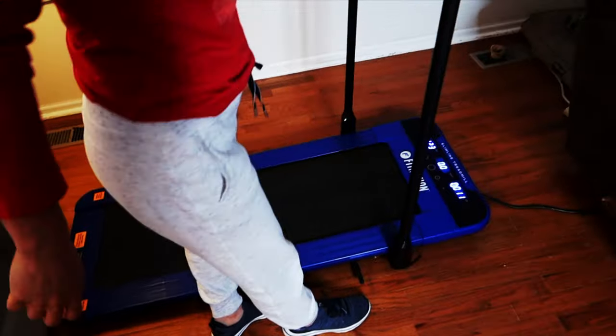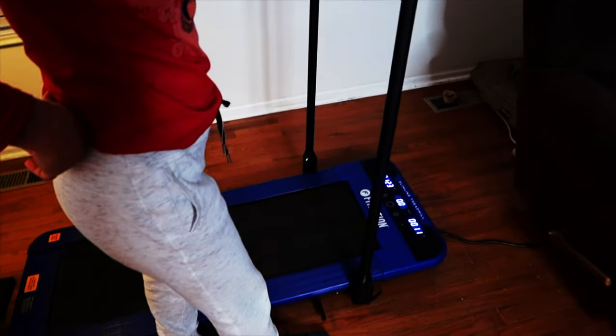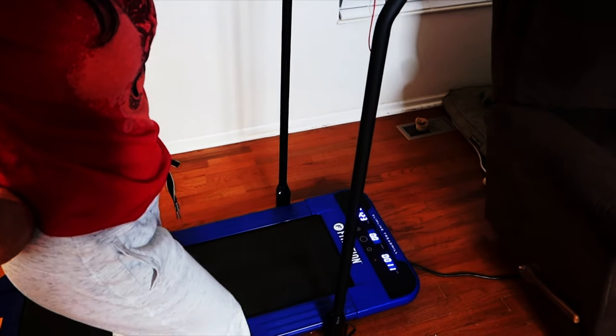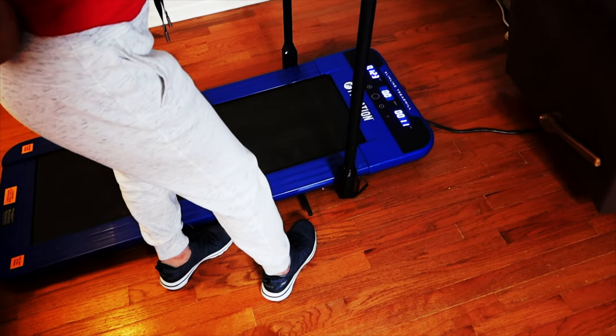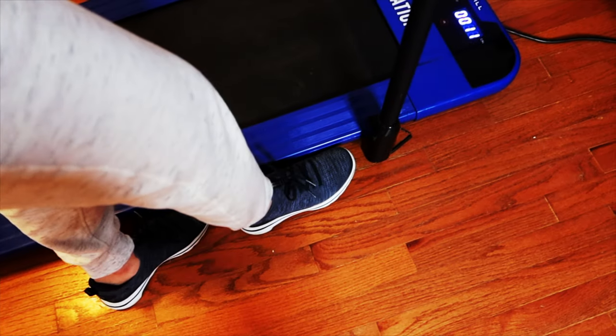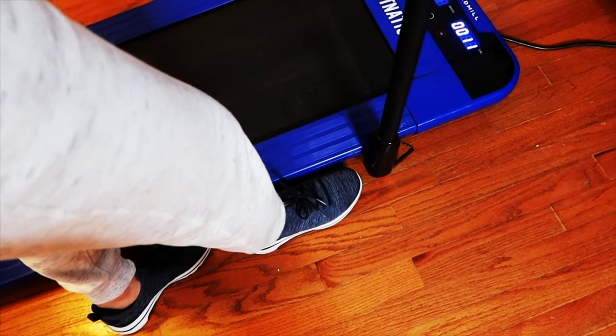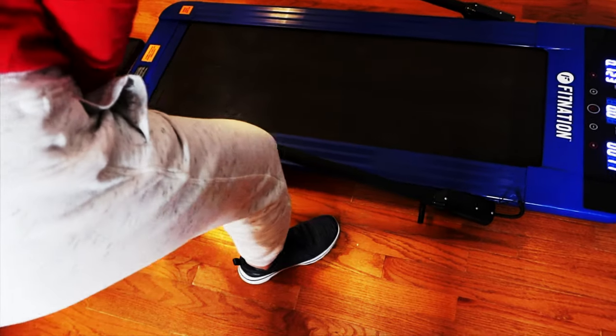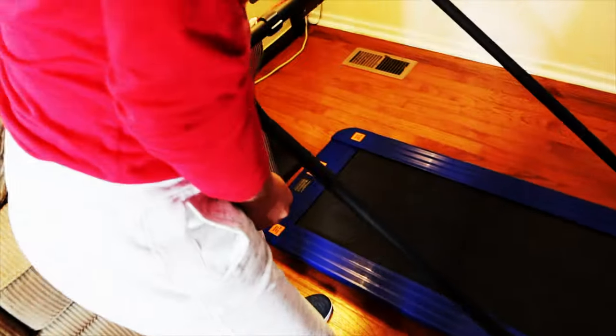One of the features on this is the bar does collapse down, because you do need this in the up position to give you some balance. So when you want to store it, you just put your foot on this peg, push down, and then pull back. It's that simple.